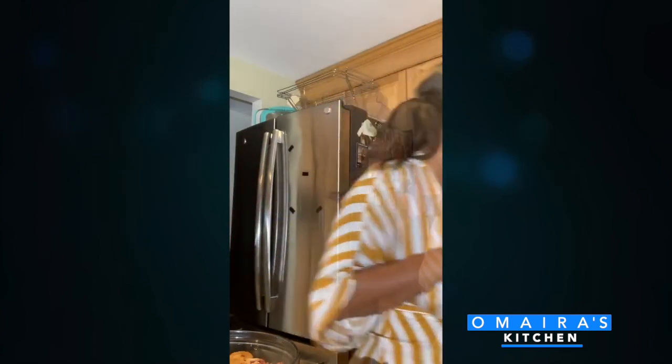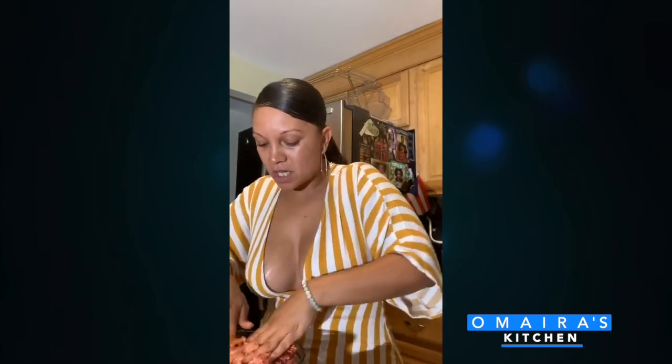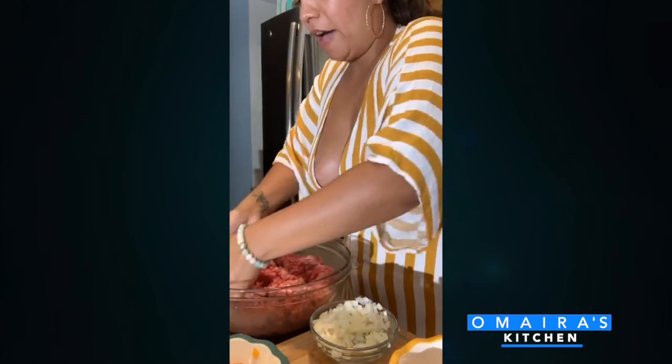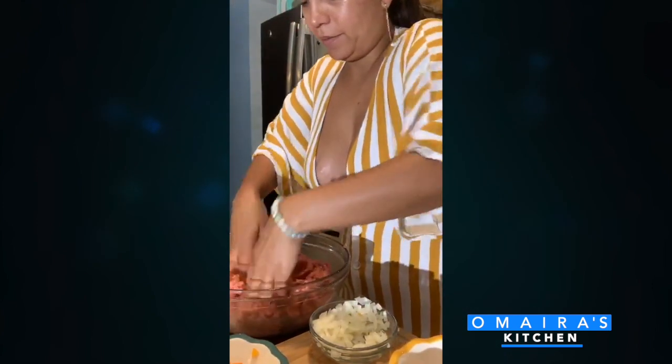I'm going to wash my hands really good because I'm going to mix all those flavors in. Some people put raw onions and raw peppers, but I like to cook mine. I think it makes it more moist — the peppers and onions are cooked, they're not hard. If you don't cook your peppers and onions, they could come out a little hard still in the meat. I have my peppers and onions sautéing in the pan — I'm going to add that in a little bit.